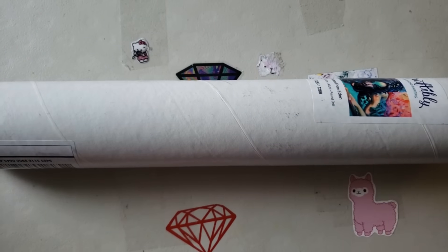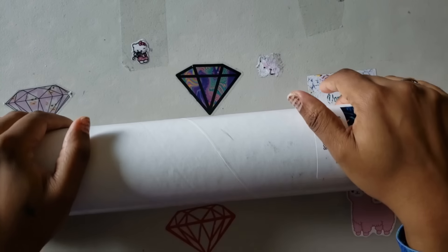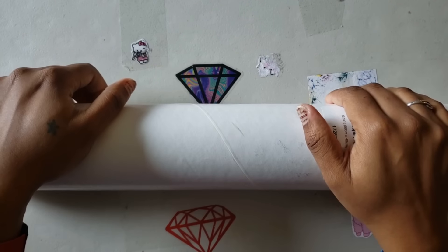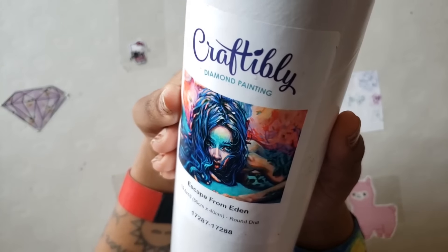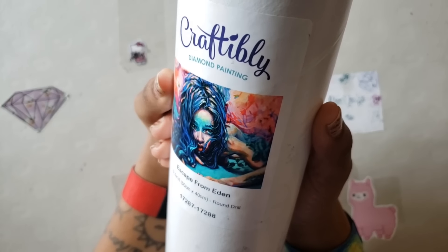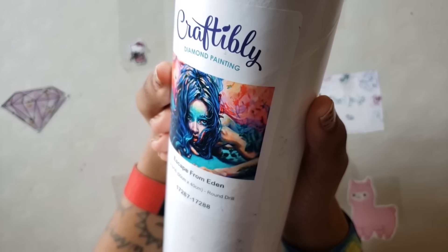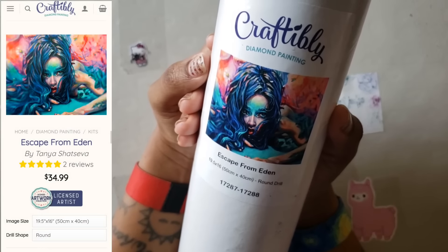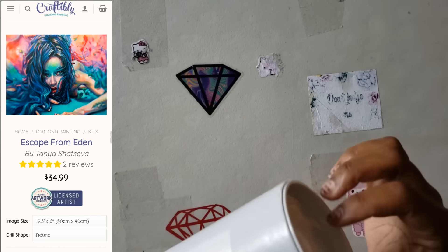Hello everyone, welcome back to the channel — Miss Crochet and Coffee here — and today we have an unboxing. This does not come from Evermore; it's a white tube, not a brown tube. This comes from one of my favorite diamond painting companies called Craftably. Craftably has new images and Miss Coffee had to check them out. I was unsure at first because I don't really do animals, but I saw Patriotic Beauty working on this one — Escape from Eden — and I was like, oh my god, I have to get it.